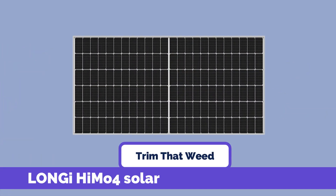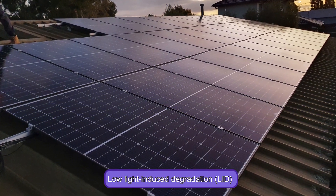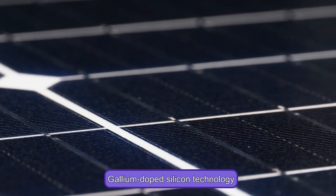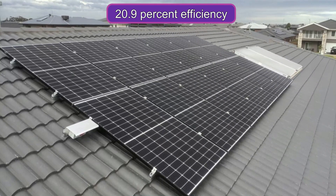Longy HEMO4 450 Solar Panels boast low-light-induced degradation (LID) and the latest monocrystalline PERC gallium-doped silicon technology. This enables them to have a longer power production life and achieve 20.9% efficiency.